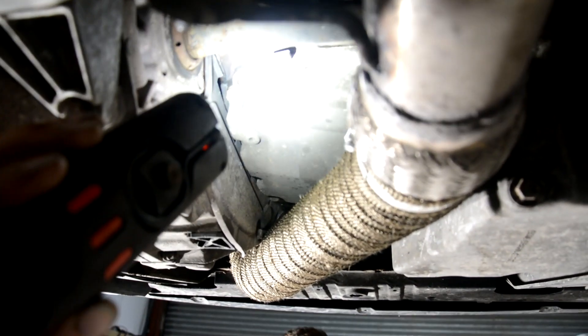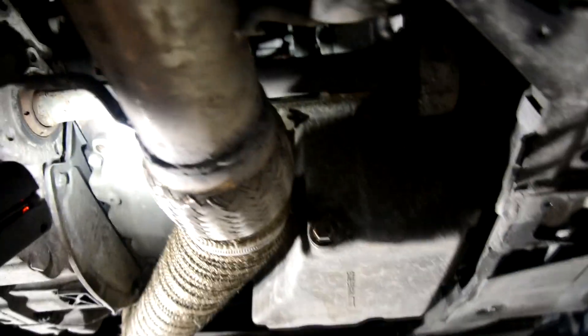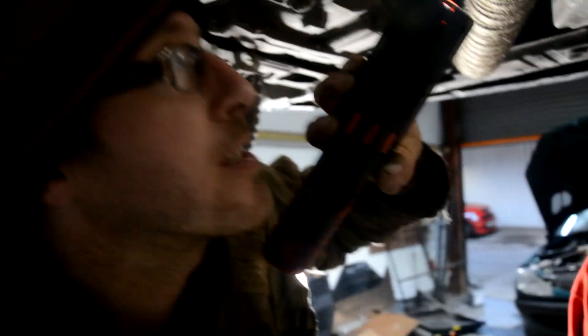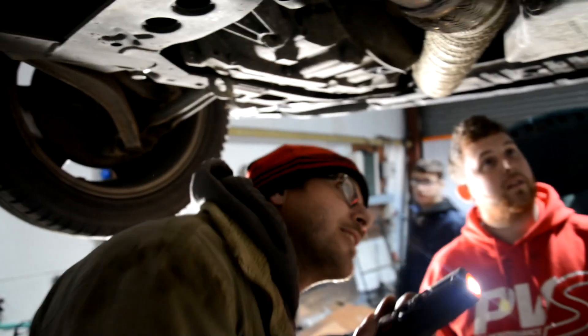I'm getting the sump off, which on this one, because it's a later one, it's luckily got 13mm head M8 bolts on it. Whereas the early ones — it's a T40 Torx, if I remember rightly. Saving grace on this. Come on, Dane, let's get it done.